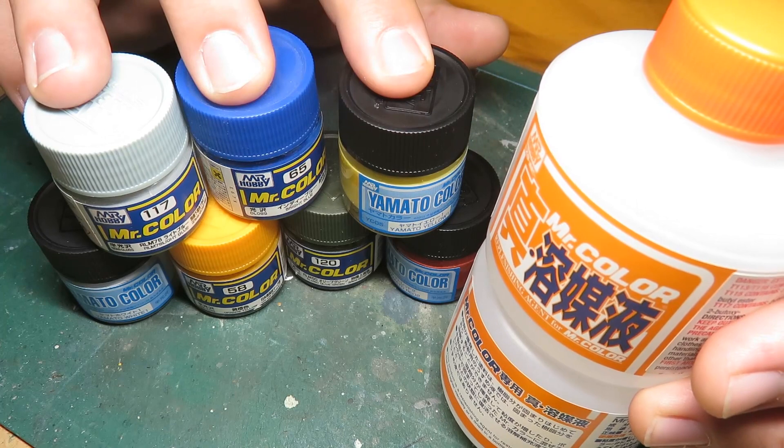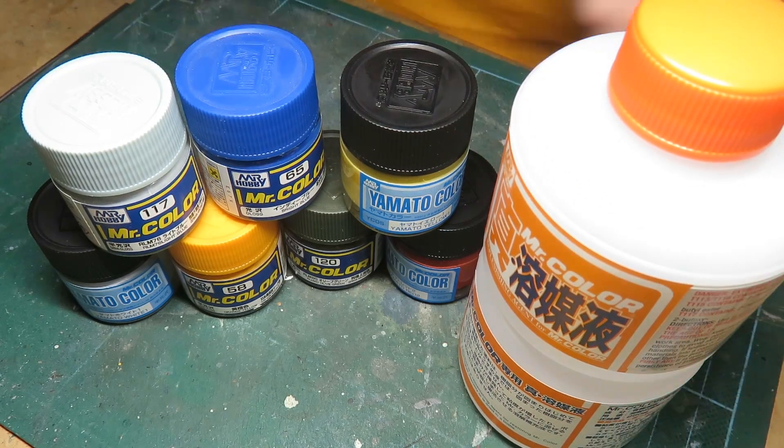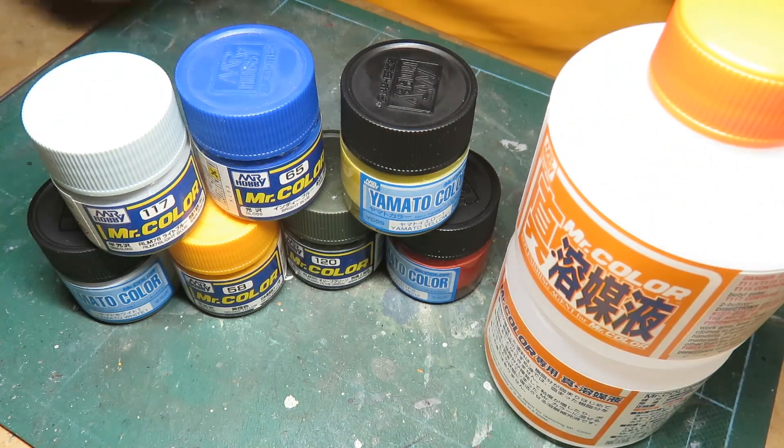Acrylic lacquer-based paints are a bit of a gamble, but I would definitely test it and see. Lacquers are great, they're a lot of fun, but they can be frustrating — and this takes out a lot of that frustration. If you're thinking about getting into lacquer-based paints or want to see a huge line of lacquers and what's available, check out the next section coming up at the end. Thanks for watching everybody.